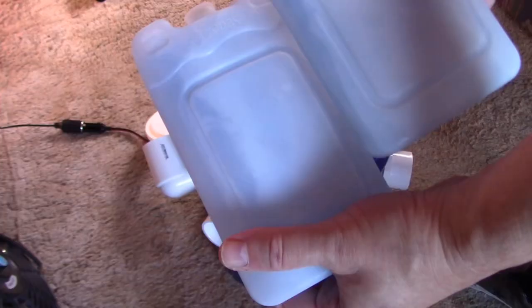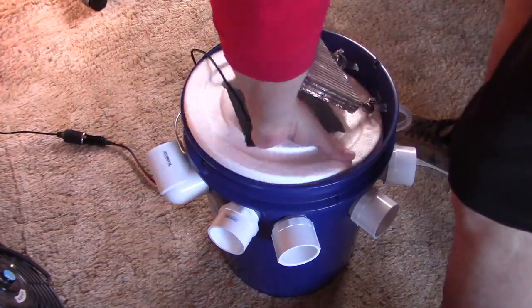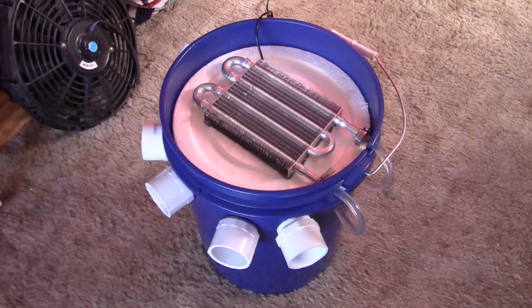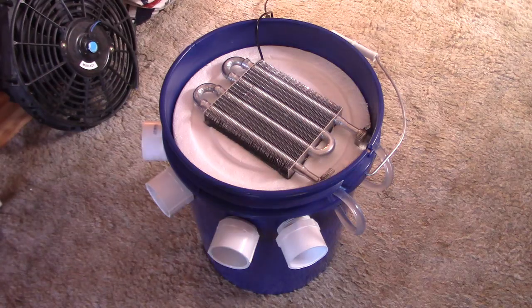Just for the heck of it, let's use a couple of ice packs too. Now the water pump — watch the tubes. Amazing how fast the radiator gets cold. Like 10 seconds later, it's freezing.